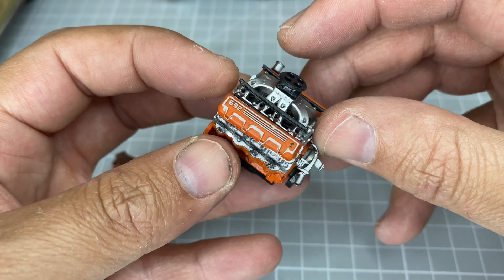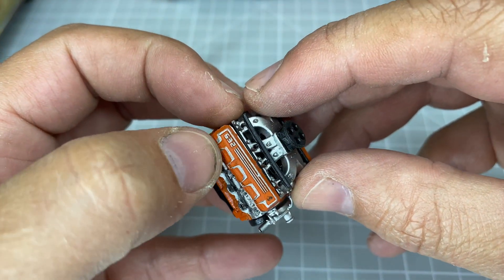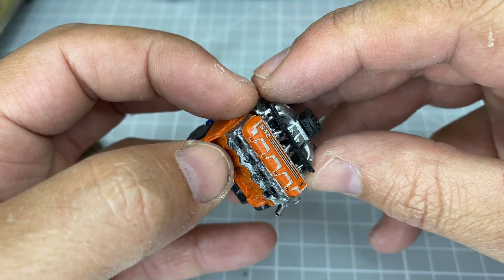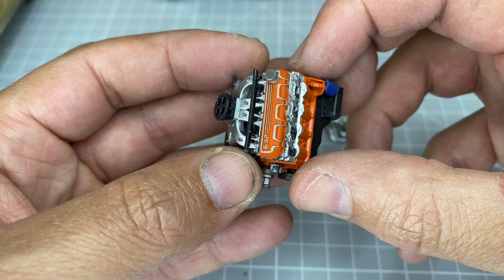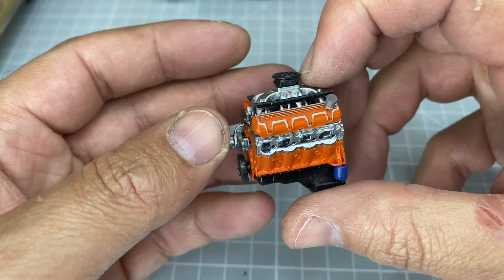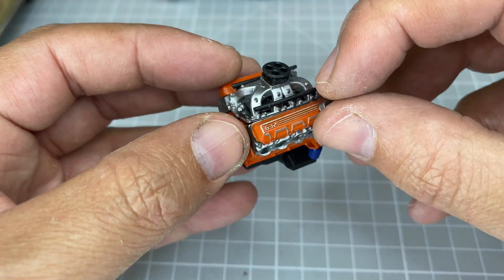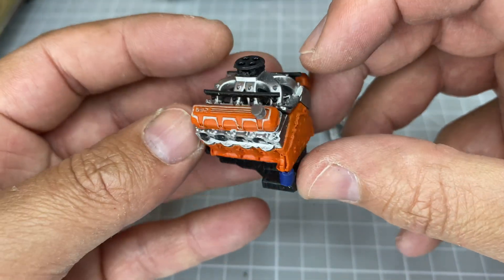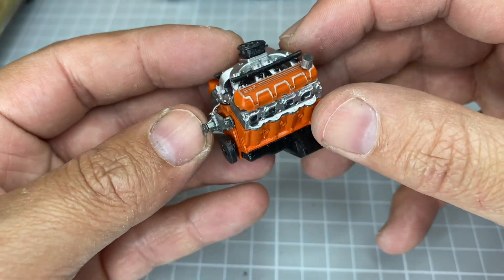The 632 style valve covers are pretty cool. I won't go into how painful that was to get right, but they do come out with enough detail for you to detail them up. This was just done with a Molotov pen so it's a little messy, but there are going to be much easier ways to pick out those details with silver.